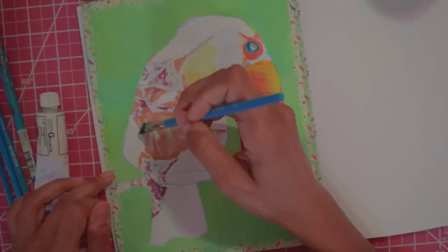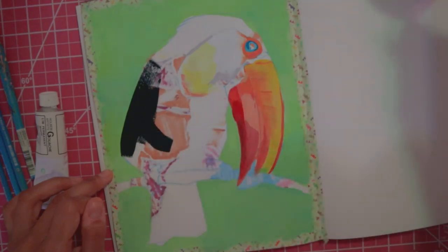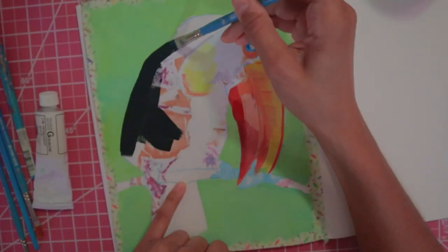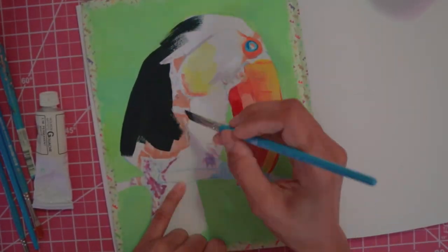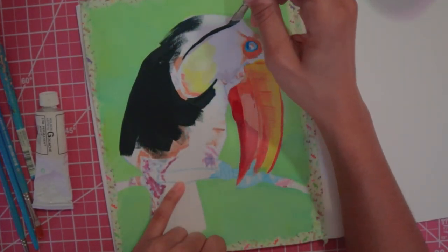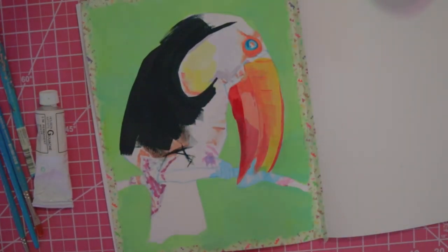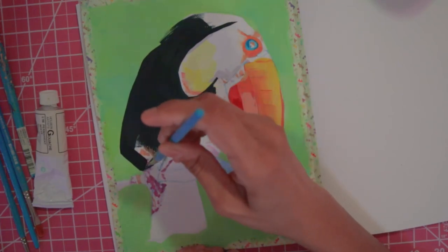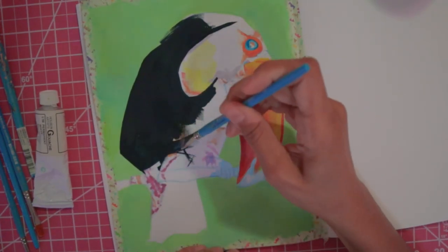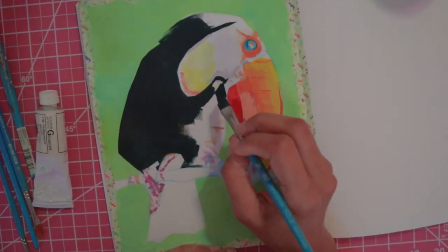I woke up and painted a toucan the next day, and that was that. I painted another bird on the opposite page just because it would feel kind of weird to have a random toucan and then just go elsewhere. This was probably the most satisfying part to paint — just the flat black using my little angled shader brush. It's just so satisfying to get a nice clean flat laydown of gouache.